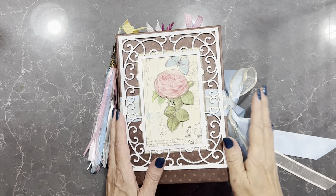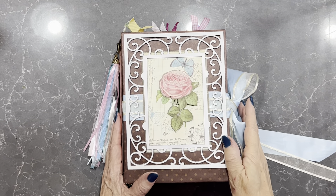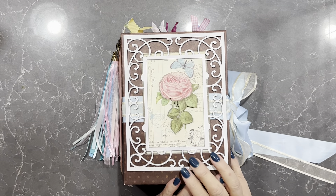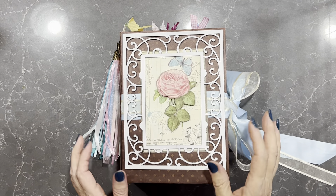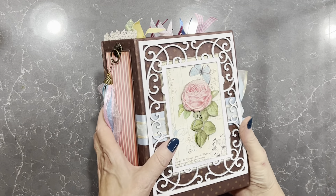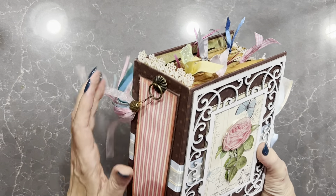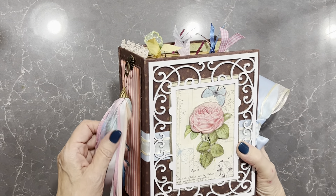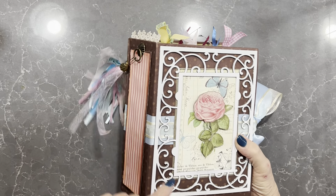Good morning ladies, it's Vicki here from Adelaide in South Australia. I have a new journal here that I'd like to show you. This is a shabby chic vintage style themed journal and it's using Graphic 45 Tea Party papers.